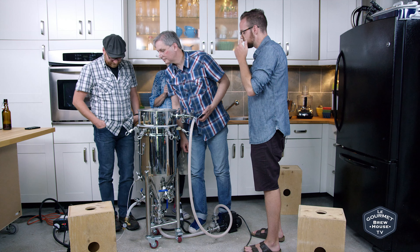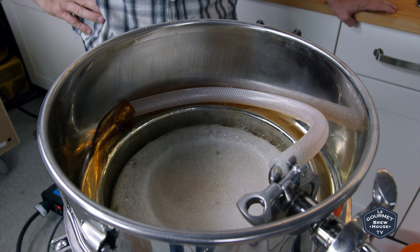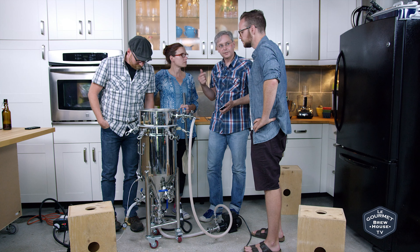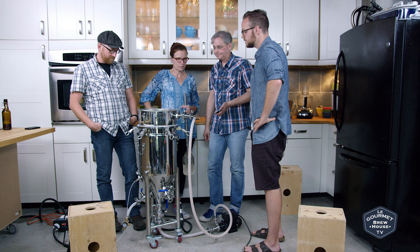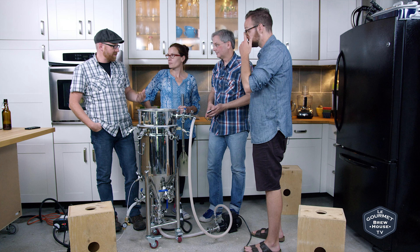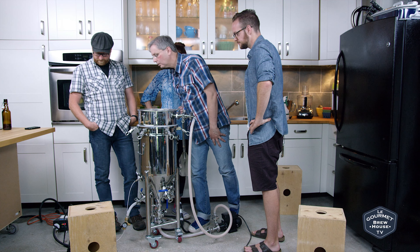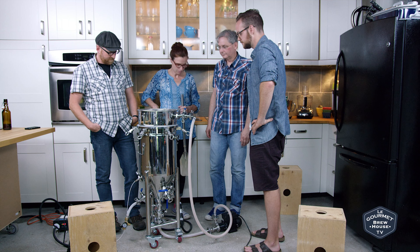So what is the purpose of this recirculator? It'll help set the grain bed. It'll help maintain the mash temperature throughout, because if you're circulating the water you're always passing it over — you're not getting hot spots and cold spots. Mostly it's about consistency, keeping the temperature consistent throughout. Now we're down to 154. Okay, it's doing its job. Cool. So we'll let that go for an hour. Sounds good. Excellent.